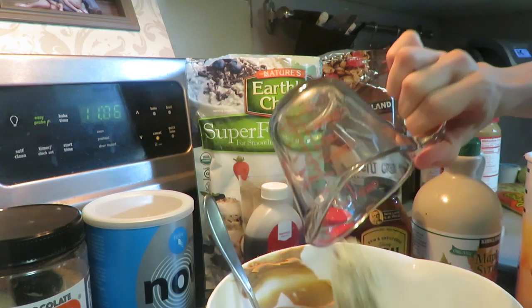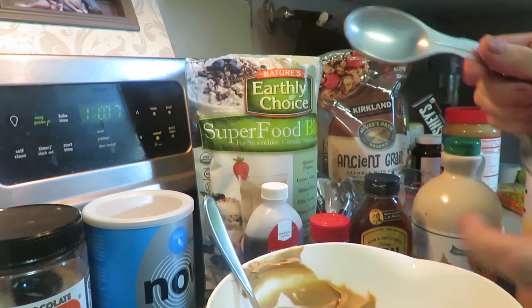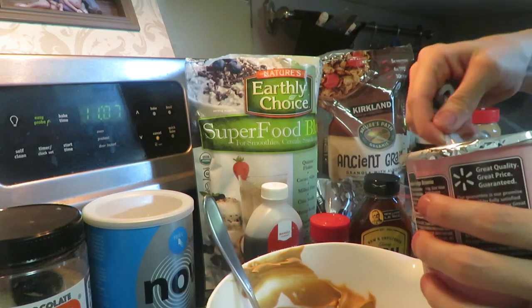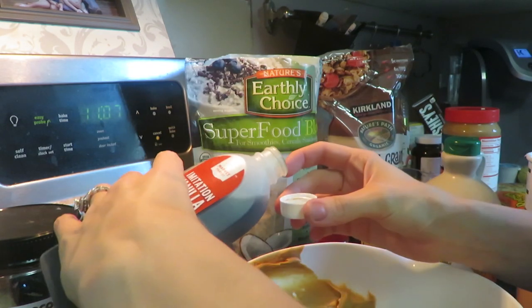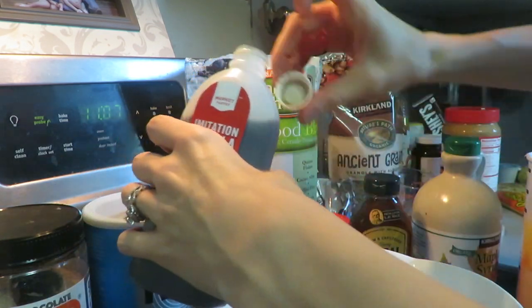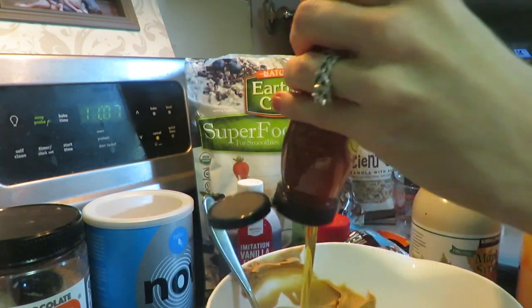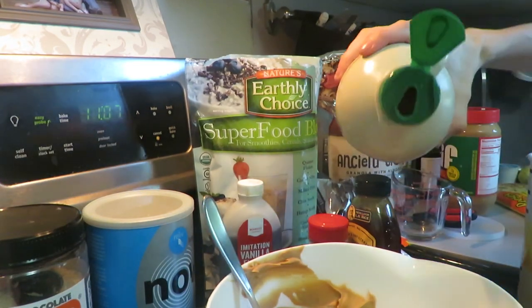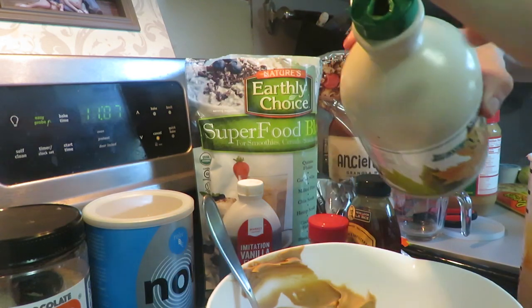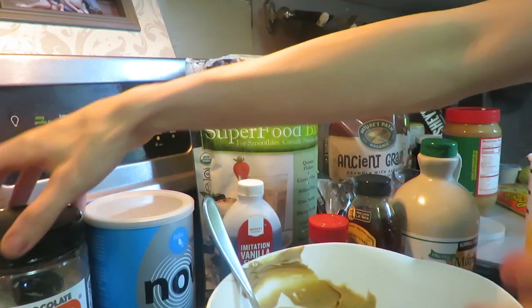If you just want to do flax seed or chia seeds, you can do a tablespoon of each. I'm gonna do a tablespoon of cocoa and a teaspoon of vanilla flavor. Then I'm gonna put in honey and maple syrup — I don't really measure those out, I just do a little circle of each. They're kind of sticky and that's what holds everything together.